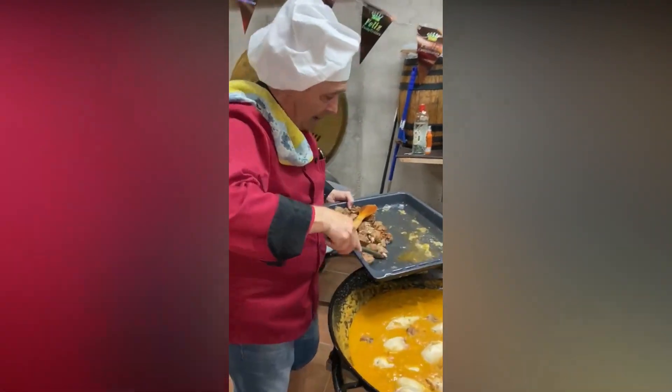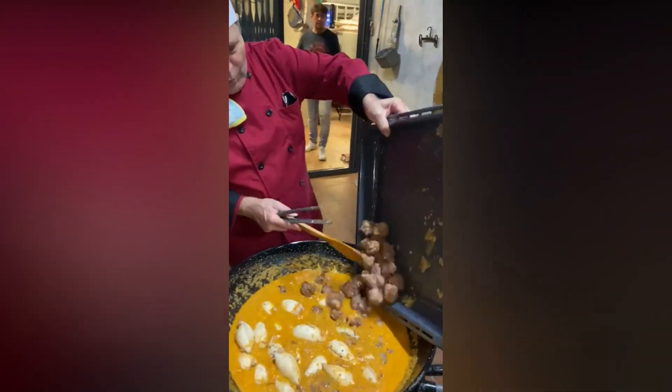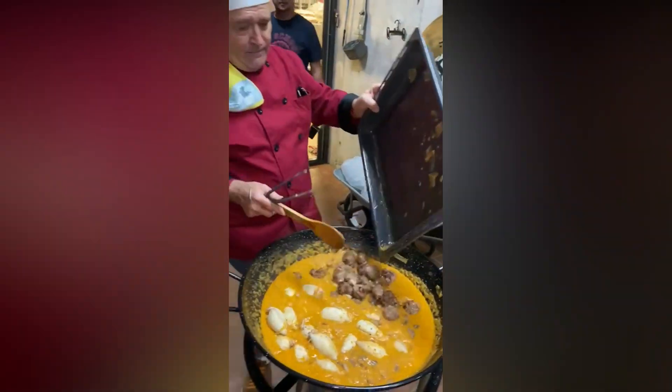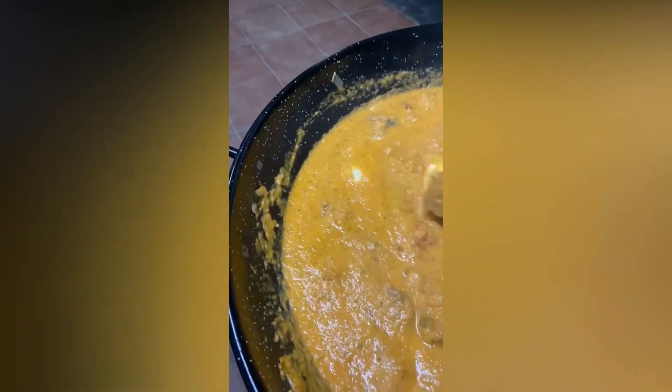Esto no hace falta ligarlo ni nada, porque con la harina que le hemos puesto y todo lo que le hemos añadido ya tenemos de sobra. Ahora lo hemos probado y vamos a rectificar de sal.